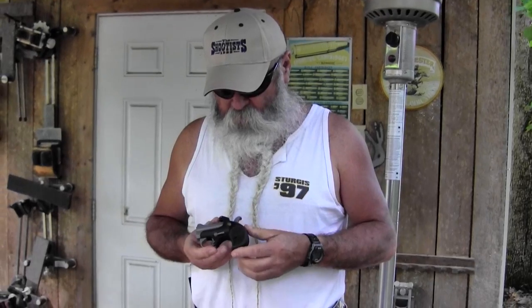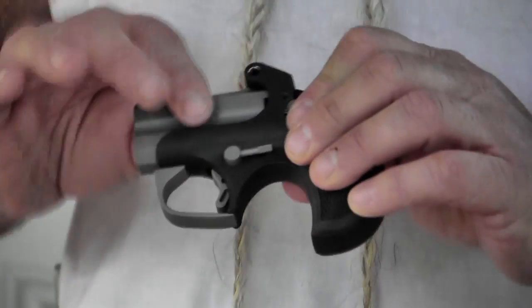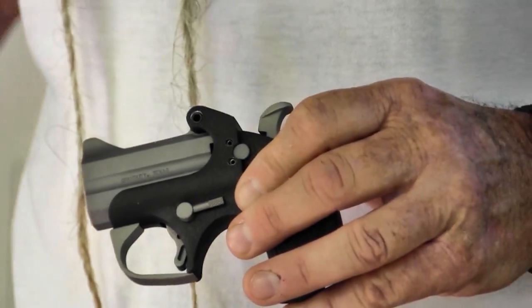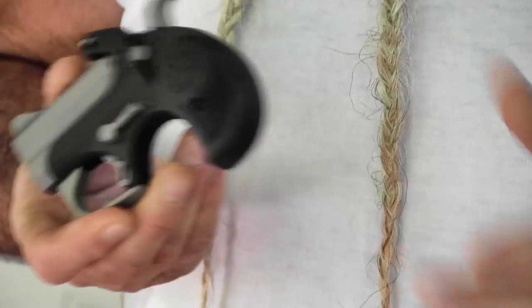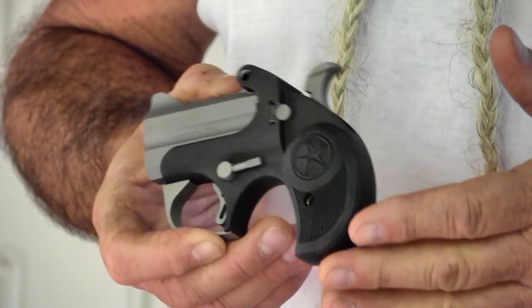But our latest and greatest is this Bond Arms Backup. It's got the black textured finish and the bead blasted barrels. It's got rubber grips on it, which are very comfortable to shoot — nice and wide here in the back. It'll roll in your hand; it's not going to hurt your hand when you shoot this little gun.